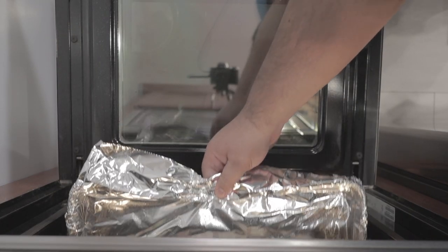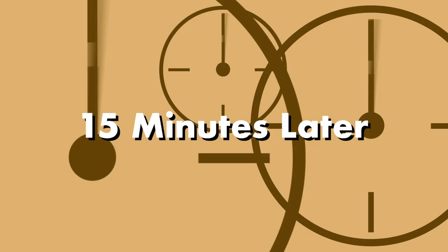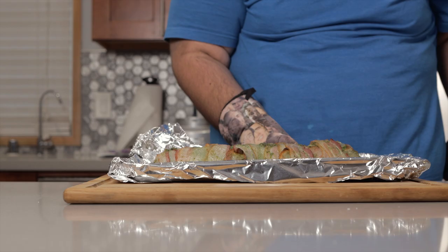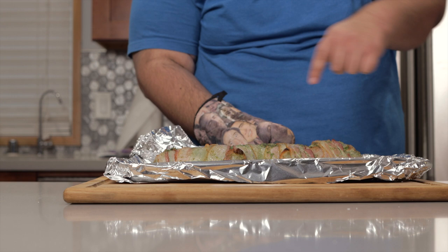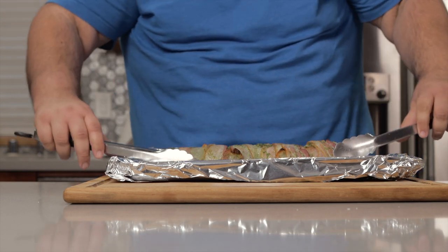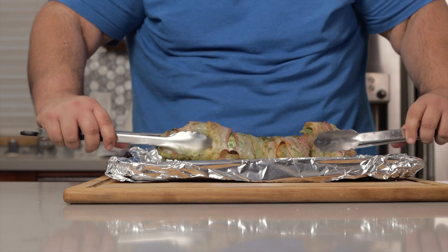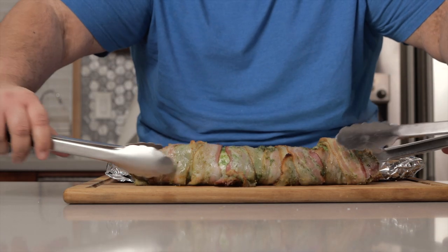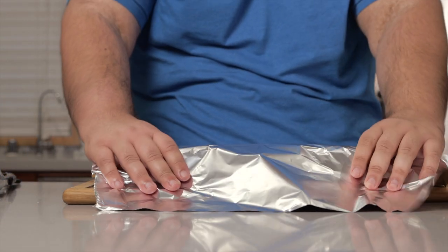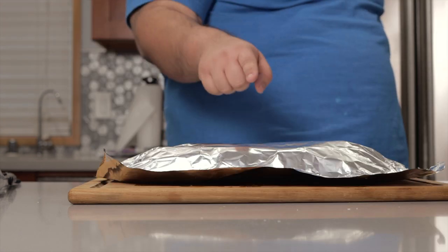Put the loin in the middle of an aluminum foil lined baking sheet. Take our pork and put it in the middle of the 450 degree oven and let it cook for 15 minutes. After 15 minutes, take your pork out of the oven, then transfer it to a wooden cutting board. Cover it with aluminum foil and let it rest for five to ten minutes. Once it rests for about five minutes, you can dig in right away.